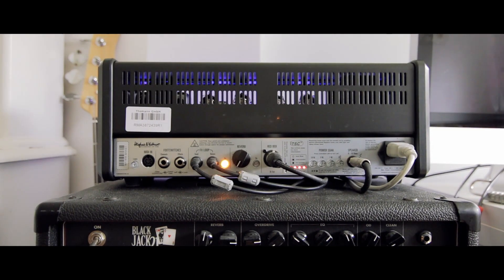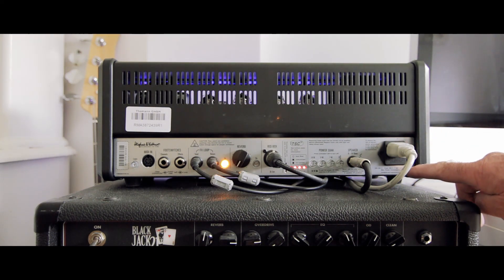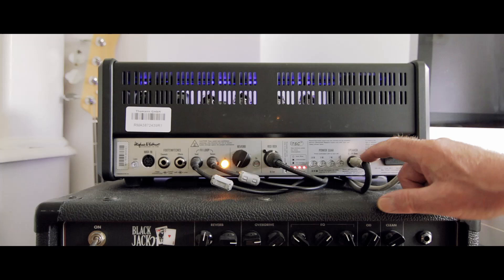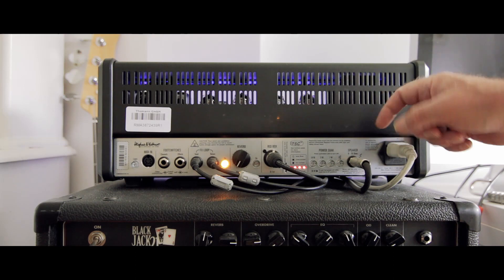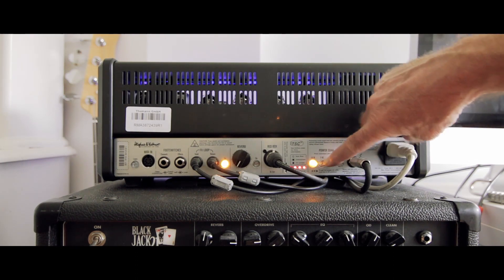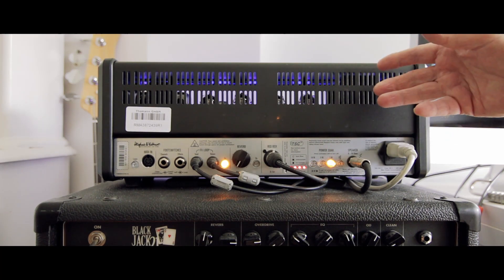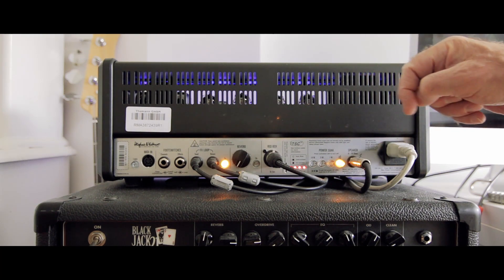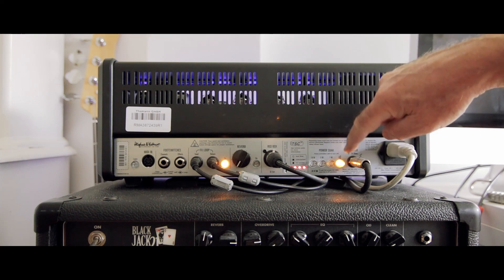I'll go round to the back of the amplifier. Again working from right to left: I've got your mains in, fuses underneath, speaker out and you can run anything from 8 to 16 ohms out of this. You've got your power soak — so with the lights off you've got 36 watts, 18 watts, 5 watts, and 1 watt, which I'm reading off the back now. And then you can have it completely silent so you can run it directly into the desk without having the speakers on.